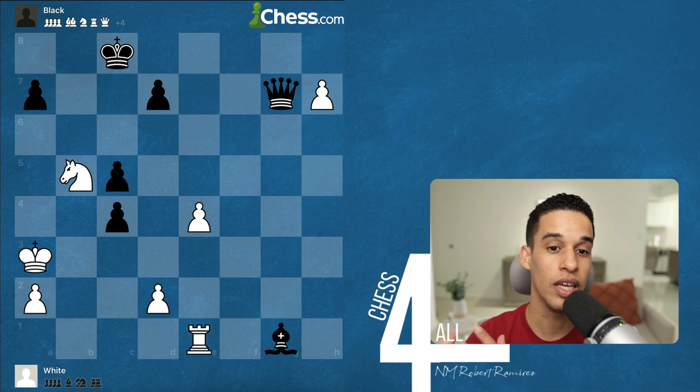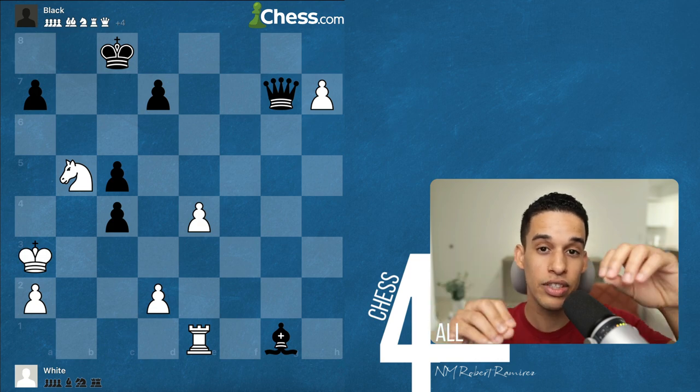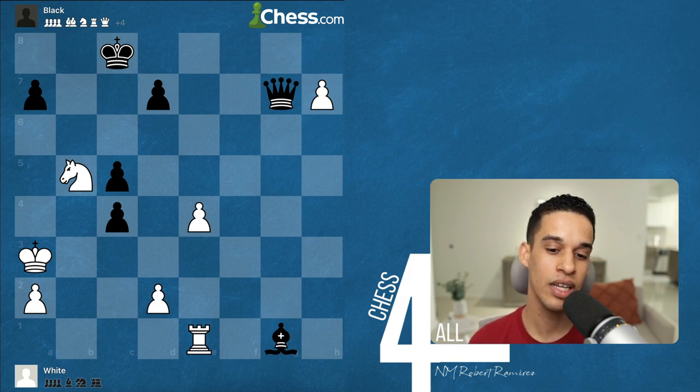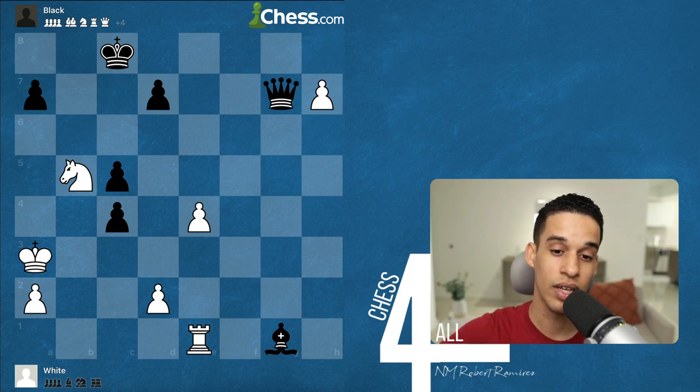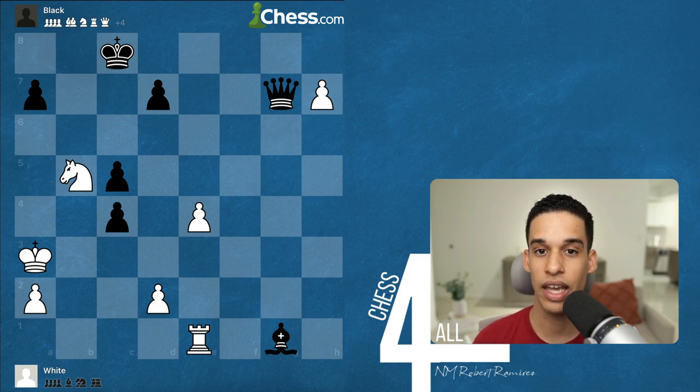Like anything else in chess, that's a new pattern for your database that you might be able to use in your own games. Artistic endgames are positions that did not occur in a real game. This book is full of exercises put together by former world champion Smyslov — he sat down and placed the pieces where he wanted them to make it artistic.